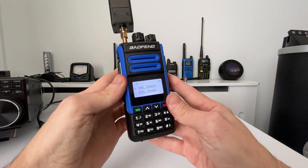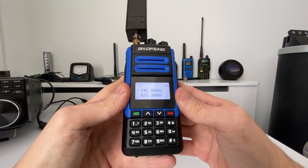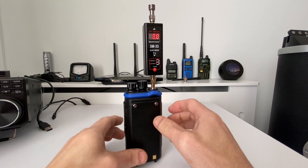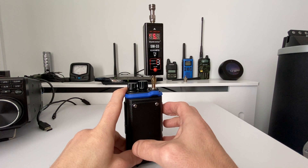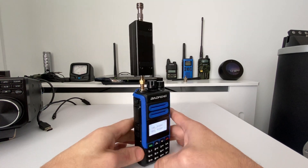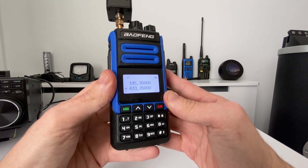First we'll try VHF — we're on 145.350 MHz, going straight into a dummy load. The all-important VHF power test: five watts. So it's doing five watts on VHF.